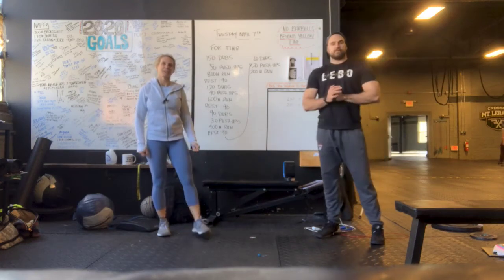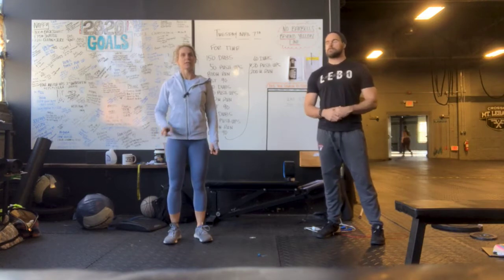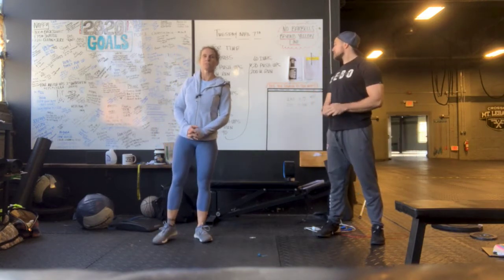Hey guys, it's Coach Carey and Coach Dillon from CrossFit Mount Lebanon and Mecca Fitness bringing you Tuesday's workout, April the 7th.